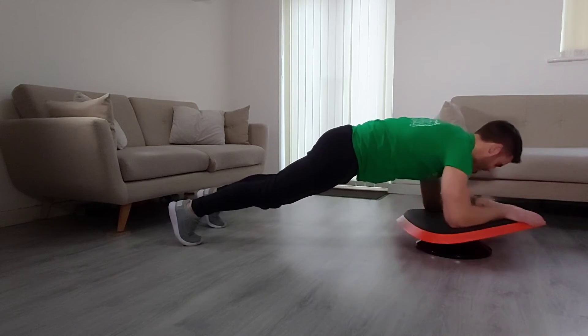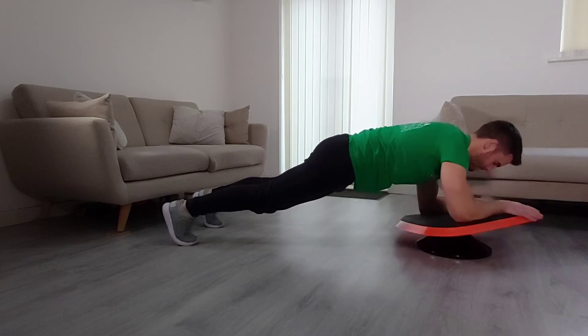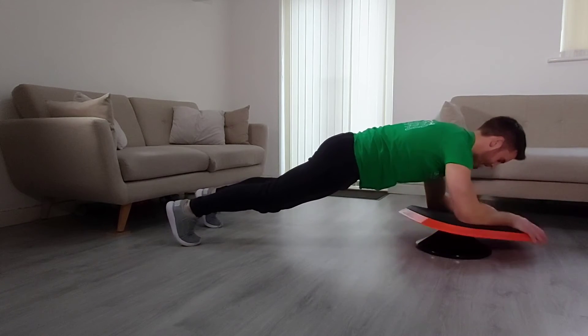Feet hip width apart, we're moving to orbits right now. Let's go! Clockwise — remember you can do small circles and large circles. Mix it up, keep it fun. Either way you're going to get a great workout.